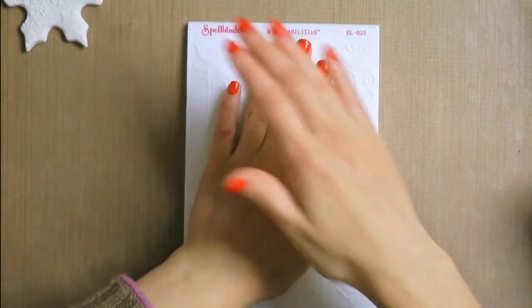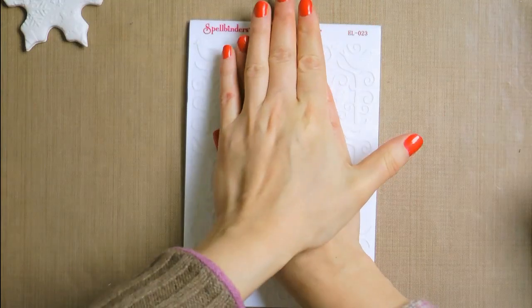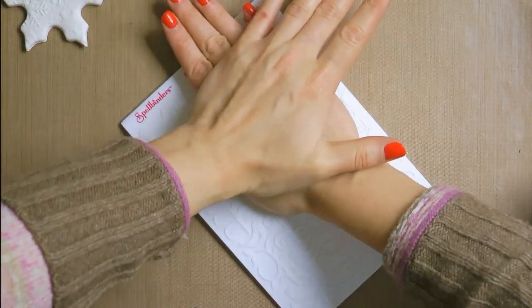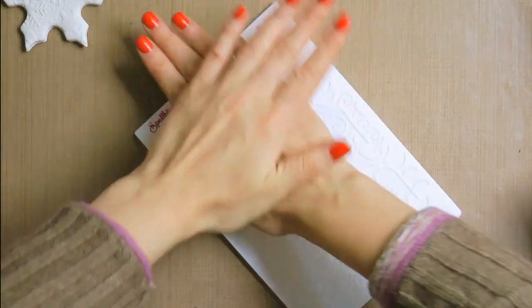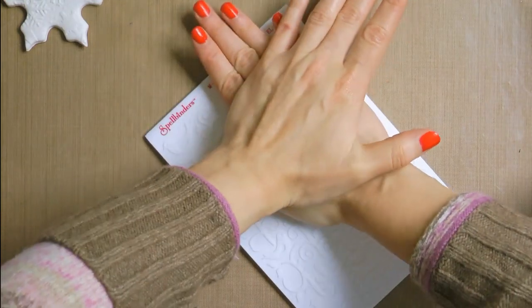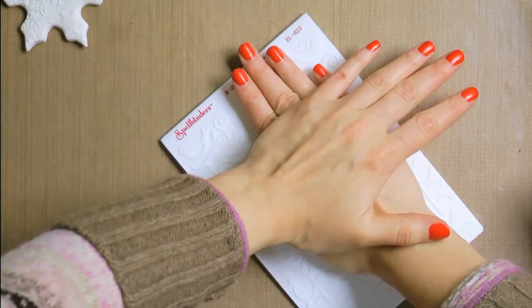After you've added oil to the embossing folder, go ahead and pick your clay up and place it in the folder. Close the folder and press down. Do not put this in your embossing machine or it will ruin the whole thing — the pressure in your machine is too high and it's just going to spread all of that clay all over the place. So remember: no machine, just press down with your hands.